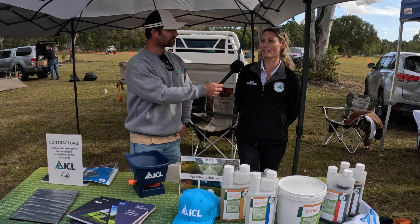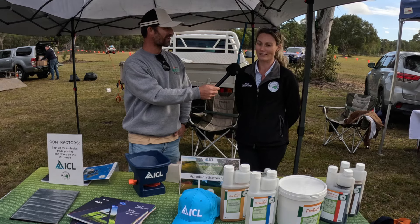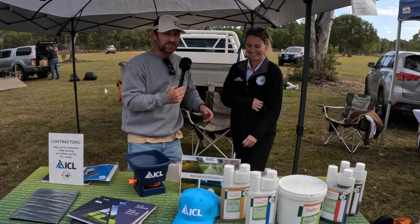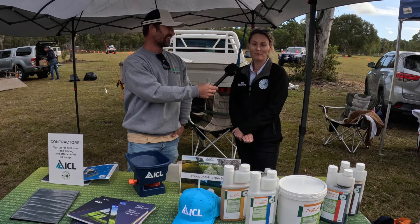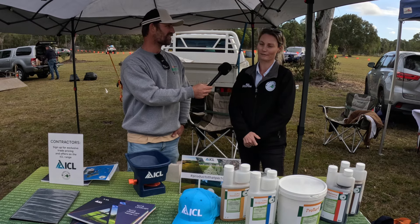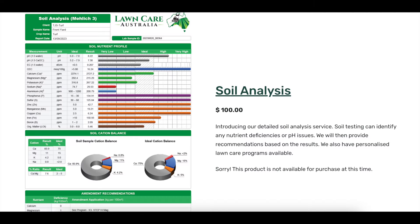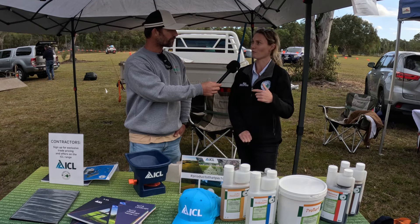Typically, the customers who come to us are the ones who are using good products and still not getting results — and that's usually because there's something happening in their soil. You can't exactly pick it up and sniff it and know it's missing potassium. We get clients to take soil samples, send them away for testing, and then give advice regarding amendments and care programs going forward. At the moment, we're sitting at about $110 for a full soil analysis.